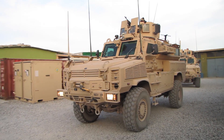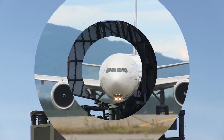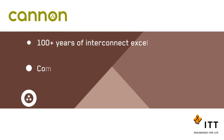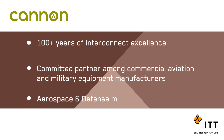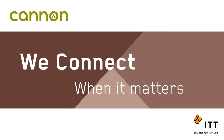No one is more qualified to help you connect data, power, and signals than ITT Canon. We are a committed partner among today's top commercial aviation and military equipment manufacturers. We continue to lead the market and meet the aerospace and defense industry's needs for innovative connector solutions. At ITT Canon, we connect when it matters most.